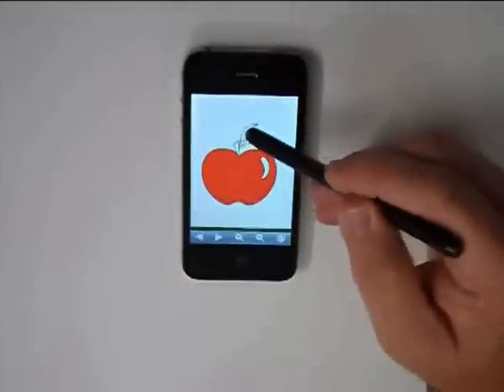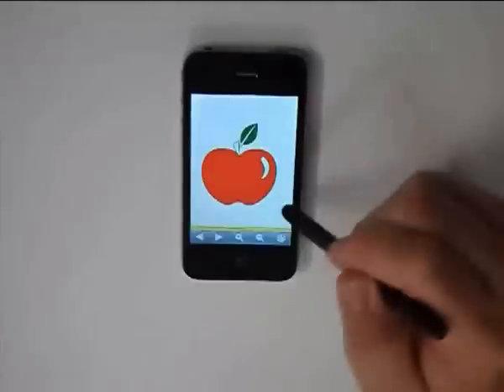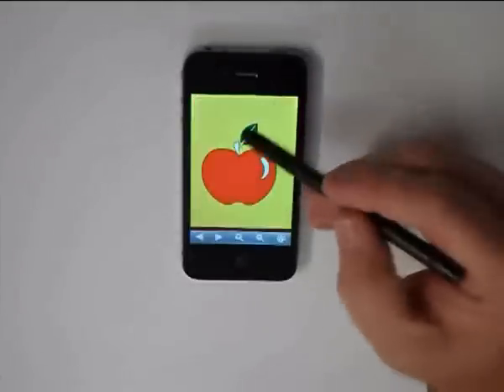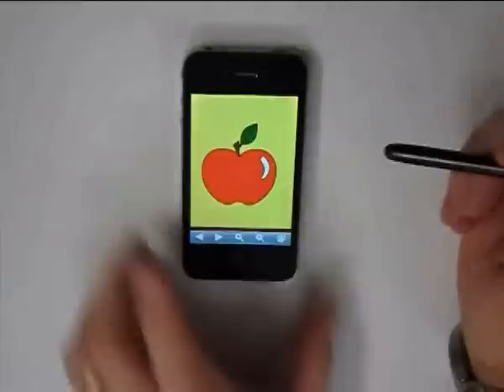You can see on the iPhone application that we are using here that selecting a colour to colour in the Apple image is quite an easy task to complete. The silicon tip on the smart pen imitates a finger touching the screen of an iPhone or an iPad or other capacitive touchscreens.